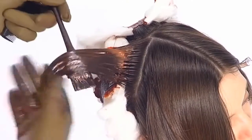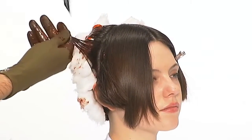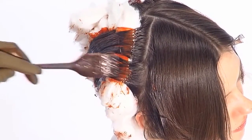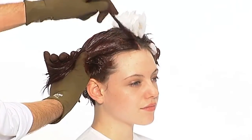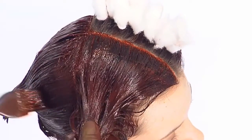The process and theory involved in achieving the most natural result with a two-step application is illustrated and uses cotton wool to protect the root area while applying the mid-lengths and the ends before returning to the roots to complete the process. This is an indispensable technique for all aspiring colour professionals.